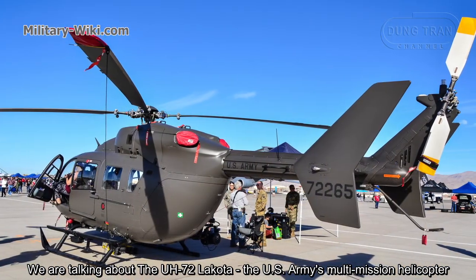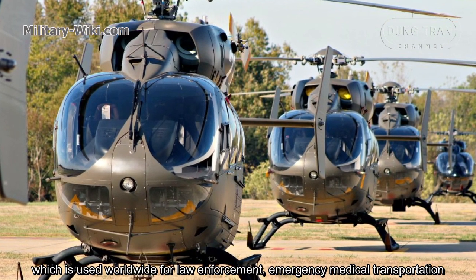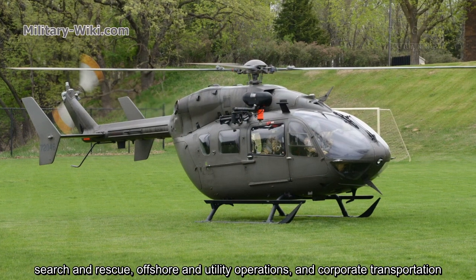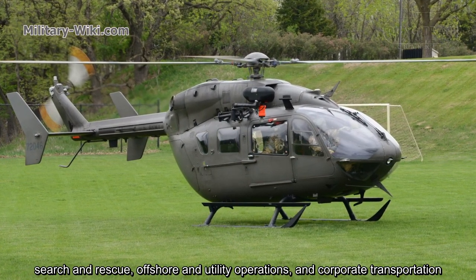the U.S. Army's multi-mission helicopter, which is used worldwide for law enforcement, emergency medical transportation, search and rescue, offshore and utility operations, and corporate transportation.